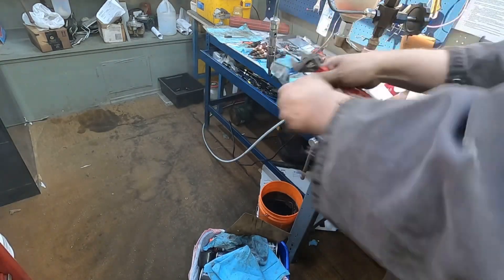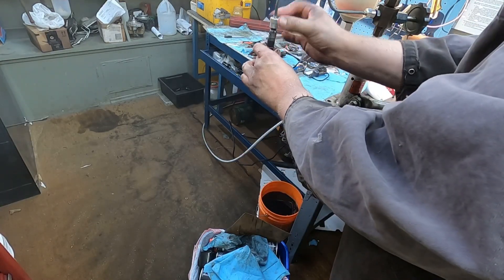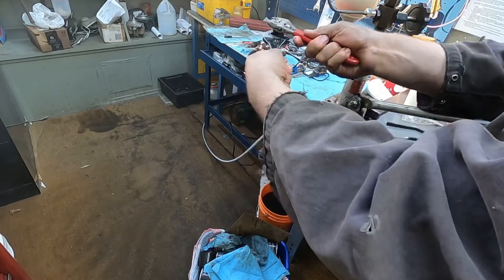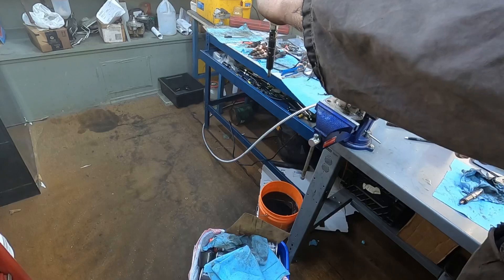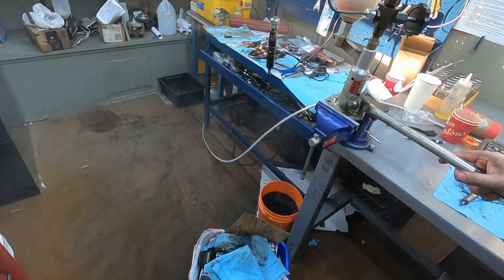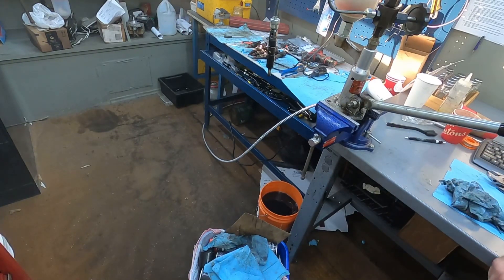It starts to get foggy, so this is the stock one again. First couple pumps on that — they hadn't been used for a while. So you can see the amount of fuel difference — it's considerable, the amount of fuel that comes out of them.